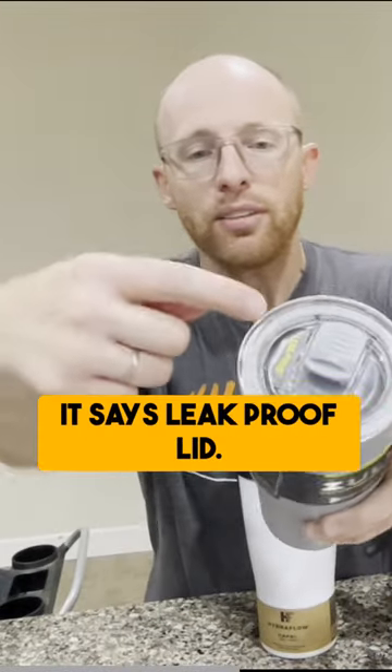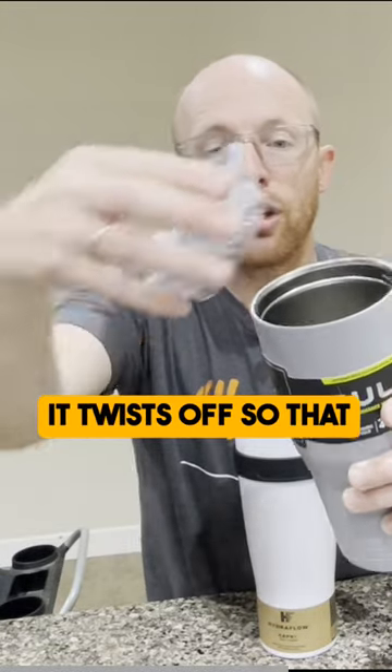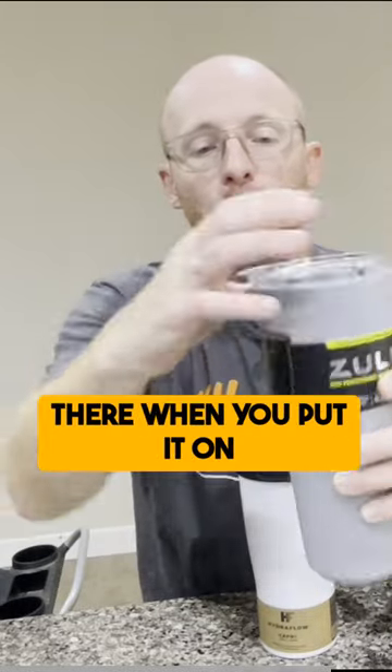The other piece, too — it says leak-proof lid. How this works is it's actually a mason jar style. It twists off so that you can twist it back on when you fill it up with ice and water. It has a nice, great grip when you put it on.